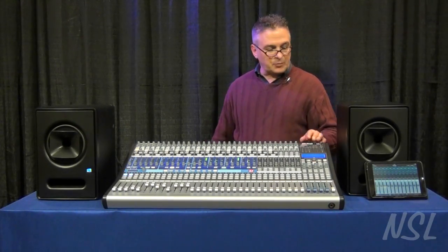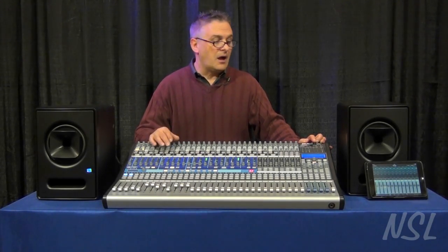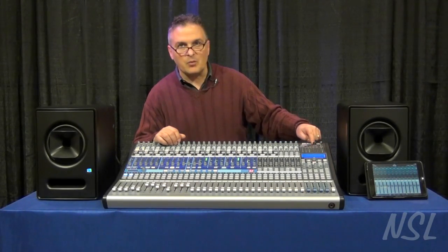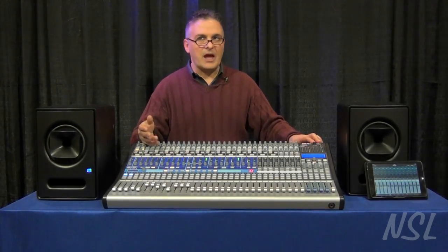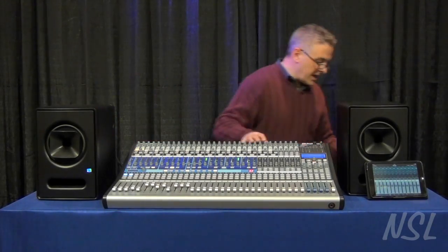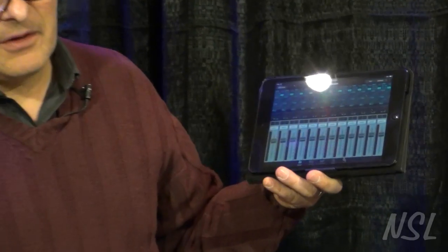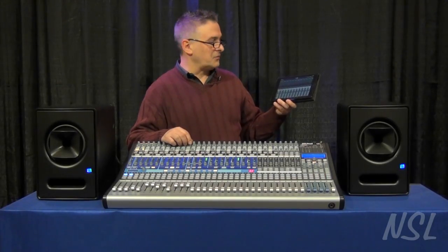One of the biggest and most requested features is the capability of using the board directly with an iPad, iPhone, or another iDevice without having to have a laptop connected. With the board there's a Wi-Fi widget on the back and a USB port that allows you to connect directly to an iPad or iPhone with either the QMix application or the Virtual Studio application — which is what I have connected to my iPad right here. So I can have complete remote control without the laptop, truly go out front, and mix with my iPad.